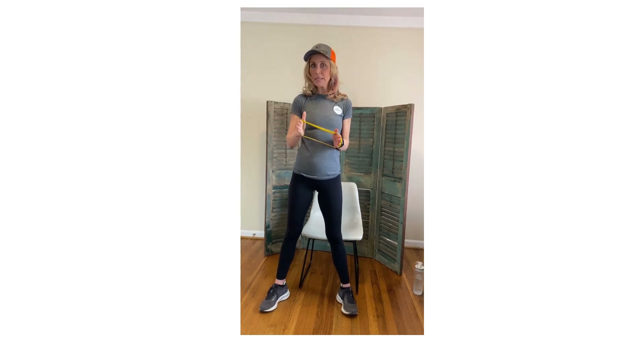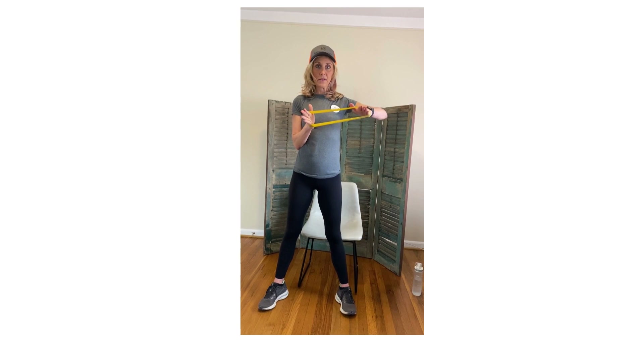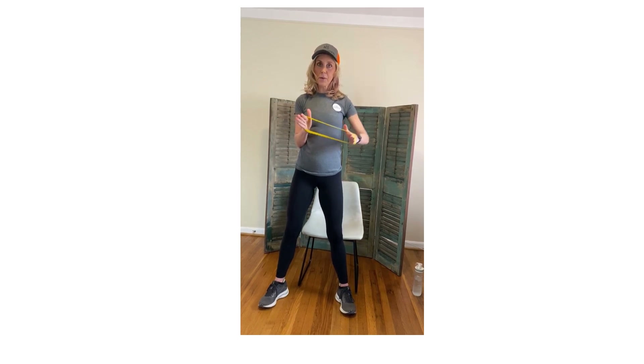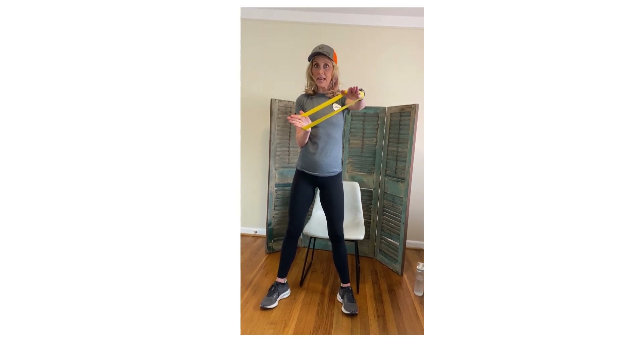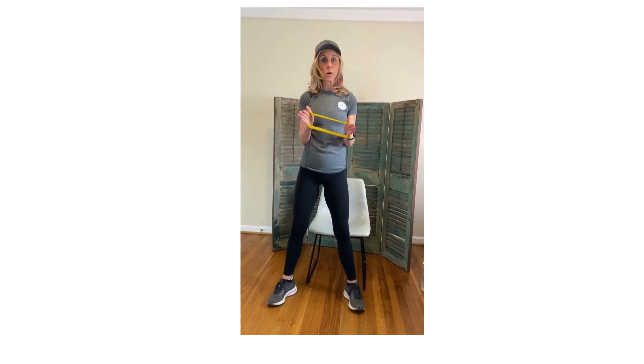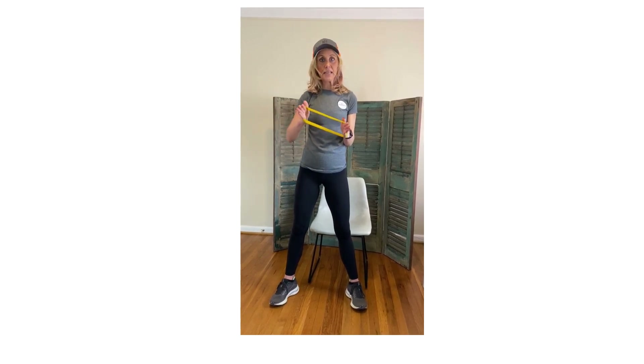This arm is going to be glued to my side. It's going to raise to an L and then I'm going to shoot straight forward in my Superman or Superwoman. So it's not chicken — we're going to come straight up, abs in, legs straight, glutes tight, and we're going to come right to that L and shoot straight out. Notice this arm is not moving. Back in and down. Try 10 of those on one side and then go to the other.